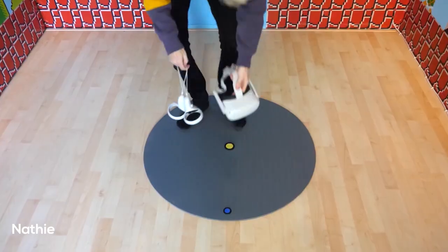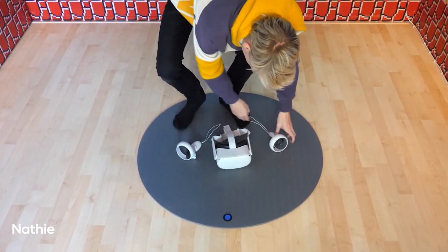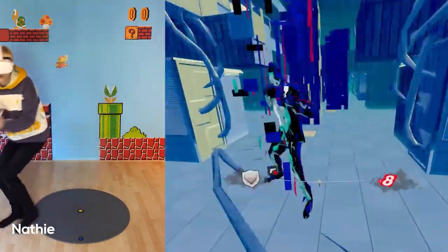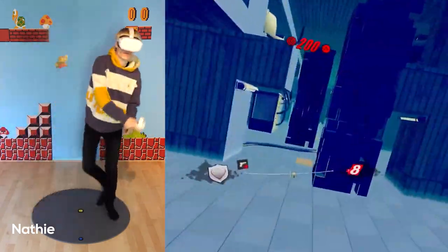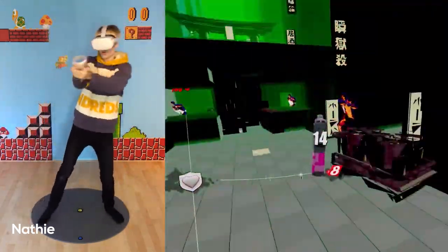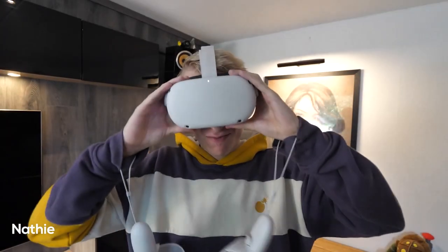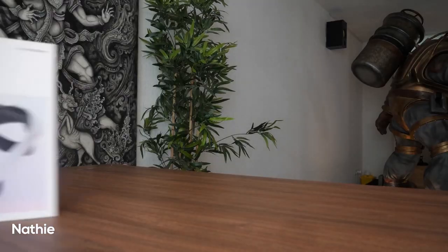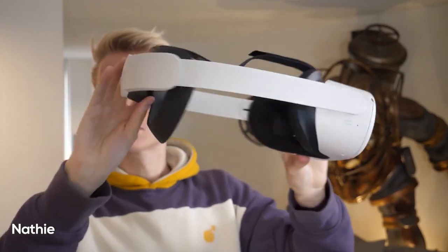Another nice tip Naty provided is the use of a proxy mat on the floor — it gives additional grip, especially on hard flooring, and lets you know where you are within your play space. Naty's video was a little salesy to be honest, more like a press release, but that's probably no fault of his own. He did do justice in telling us what worked and what didn't.